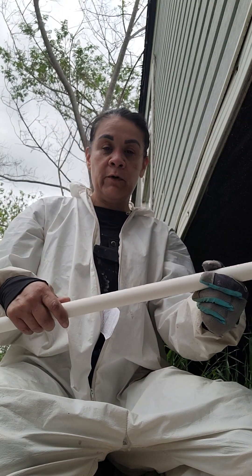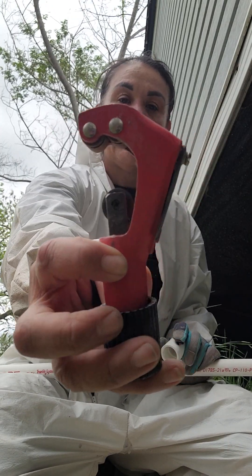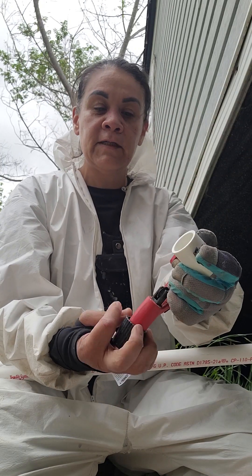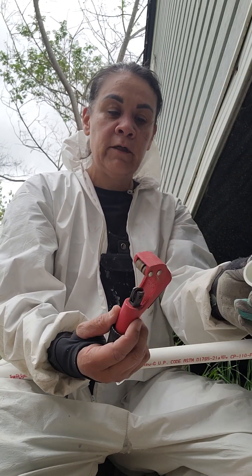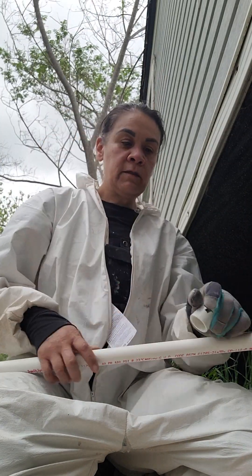You can go to Home Depot or Lowe's to buy these. You'll need one of these cutters — I like this one because it's adjustable; it adjusts to two different sizes of PVC so I can go up or down accordingly. And you're gonna need some couplings to cut it.